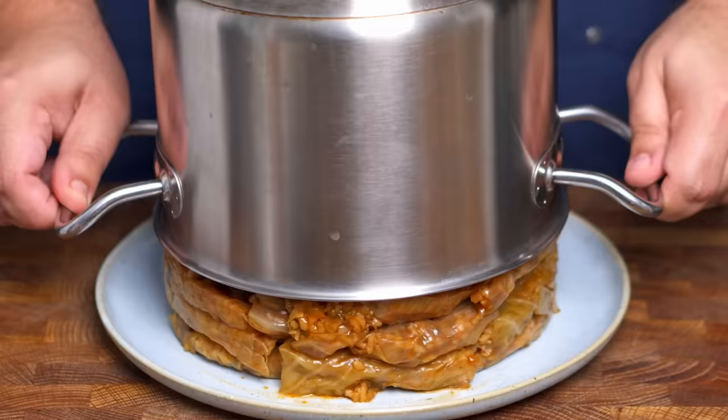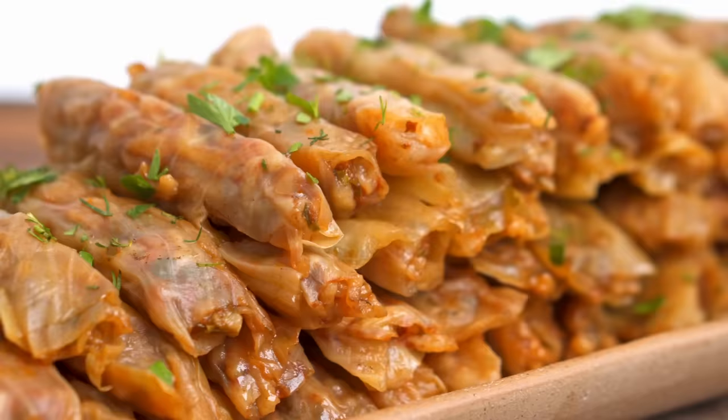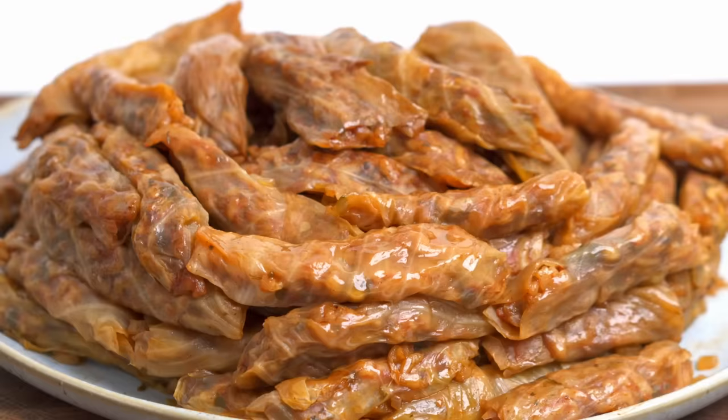Now that is what I call comfort food. Cabbage rolls are wildly popular throughout the Middle East and Eastern Europe. Each country makes them slightly different, and although I haven't tried every recipe, I'd say the Egyptian one is one of the best. And if you've got some cold weather coming up, you'll definitely love these.